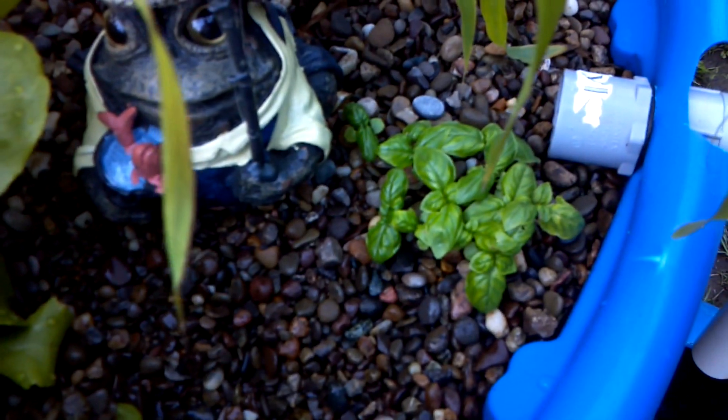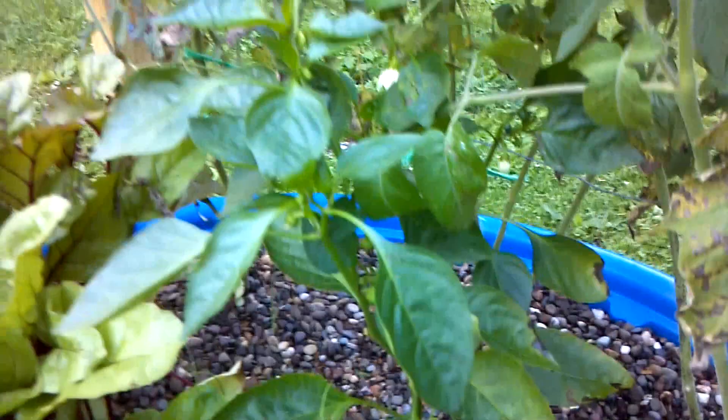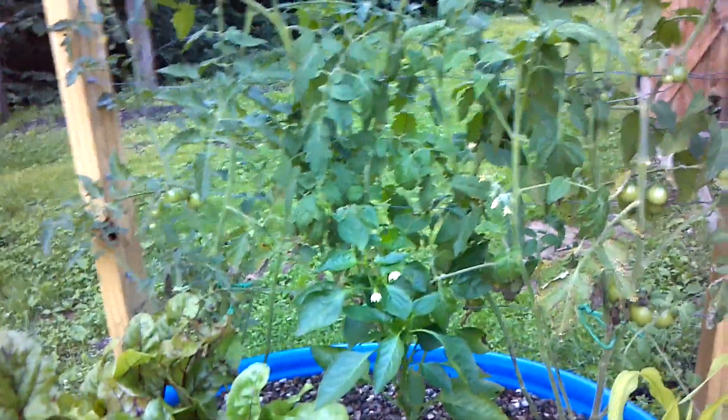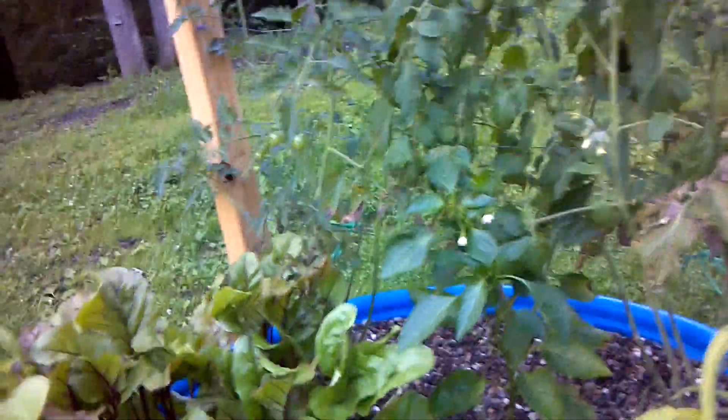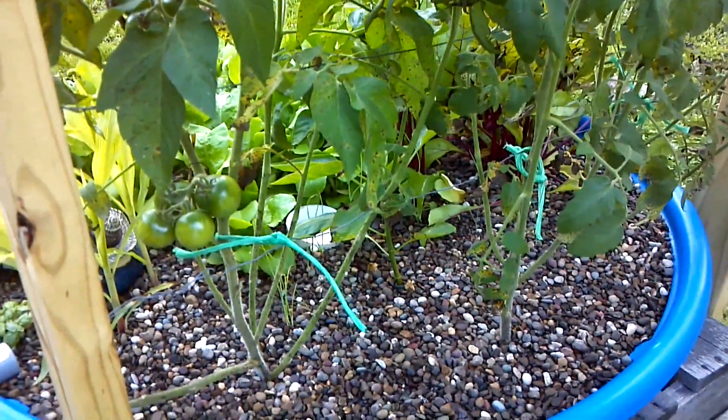My peppers are doing really nice — blooming actually. I pruned all the blooms off when I first planted it and it's just gone to town. My tomatoes have done great, growing really nice. The only problem I'm having with them is some blight, and that's not due to the aquaponics itself — that's due to my area. I live in the woods, trees all the way around my property, and we don't get good enough sunlight. Due to this being an aquaponics setup with fish, I cannot spray them with blight preventer, but I am going to have some tomatoes.